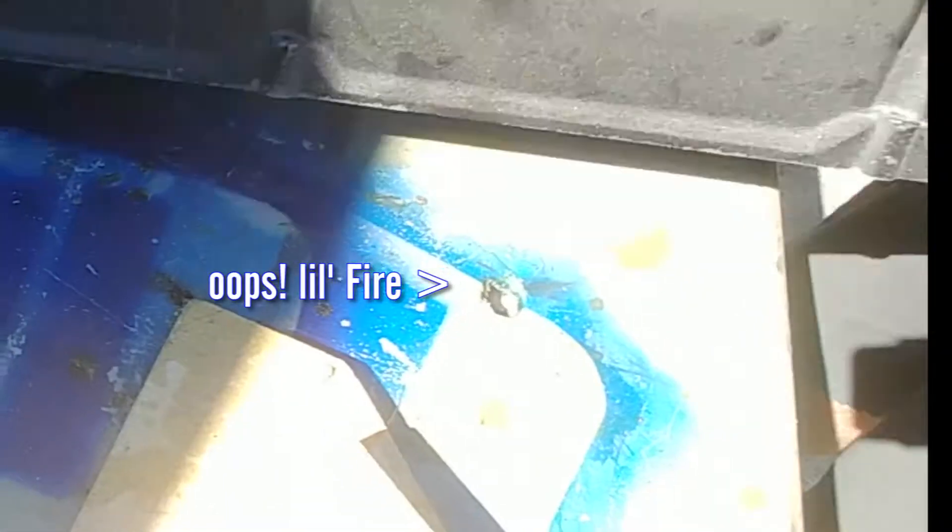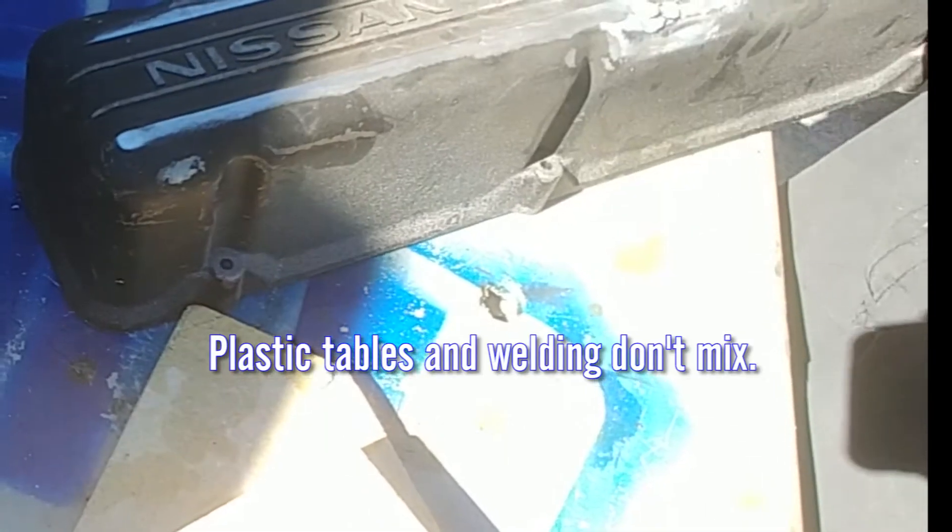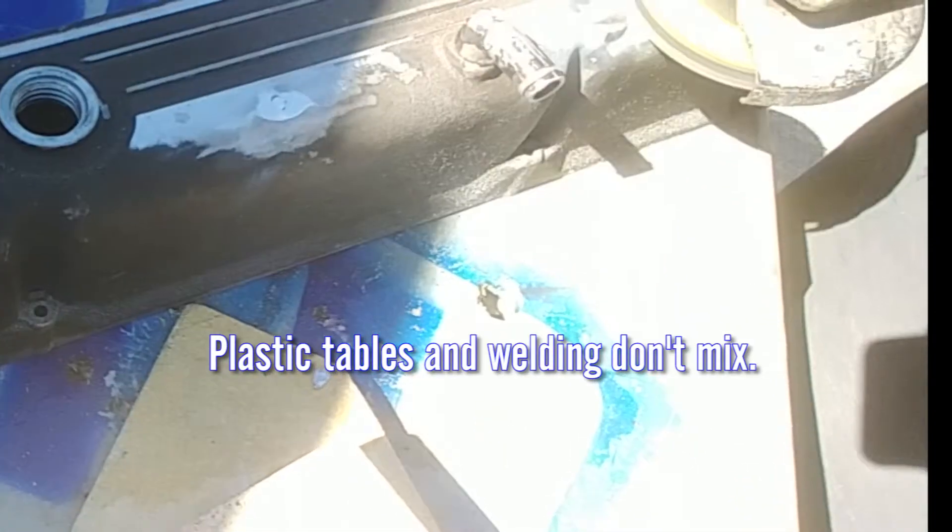As we watch the table smolder, we're going to finish this up later since we're waiting for the powder coating anyway, and we'll switch over to working on the brakes.